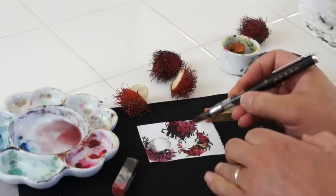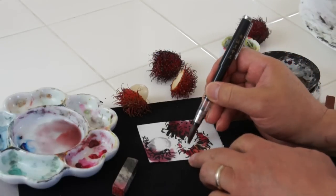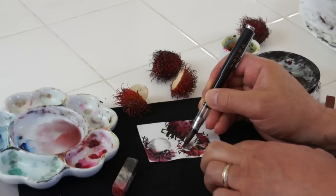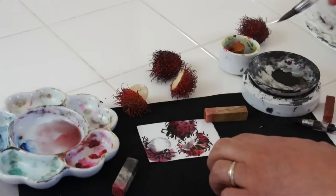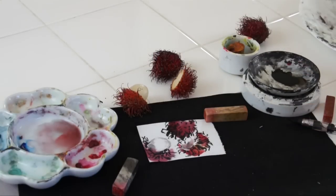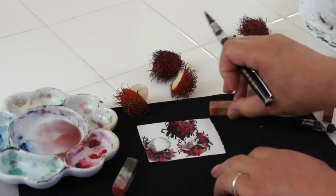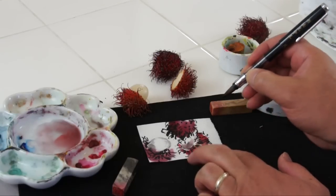There is some kind of grey inside. Now I am going to sign. You have to write something to make it a painted letter. So I will just write the Chinese name.